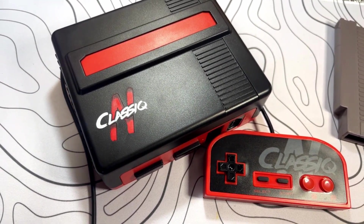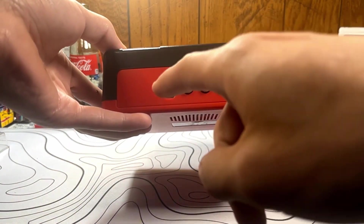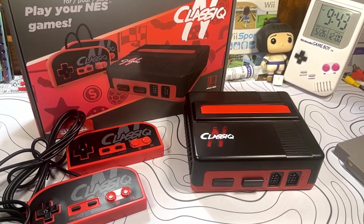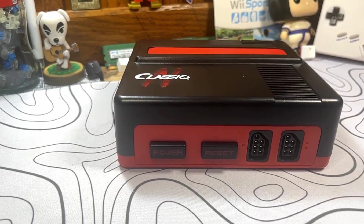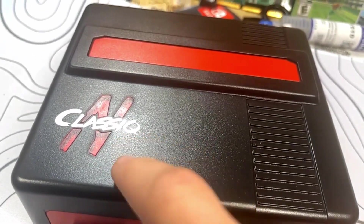Here's the Classic N system. Going around it, on the rear you have your AV port as well as your micro-USB port to power the unit. On the top of the unit, there's striping very similar to an original NES, and then very similar power and reset buttons, just blacked out. The power light is actually in their logo up on top, so we'll see how that looks later on.